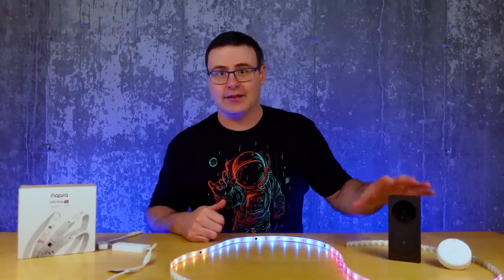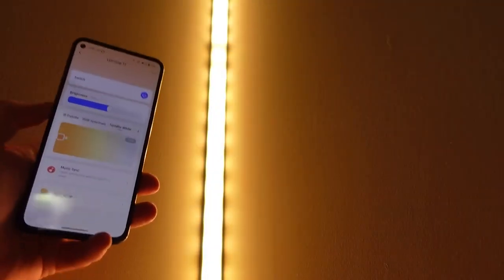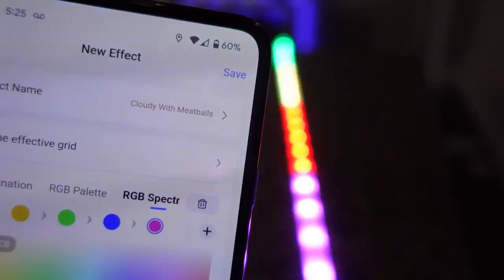Many people who have hearing issues have asked me how to be notified of things like the doorbell or the laundry being done, and these are exactly the kinds of scenarios you can use light strips for. Stay tuned as I give you a few more automation ideas with light strips and the new T1 from Aqara.